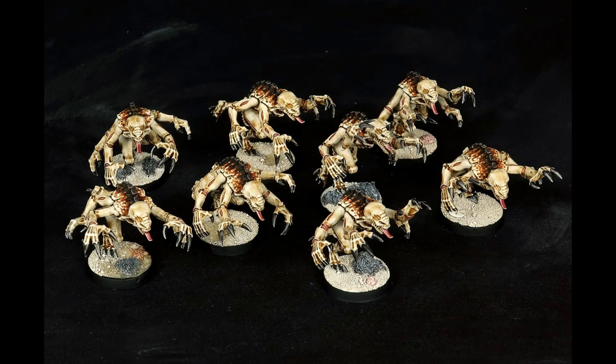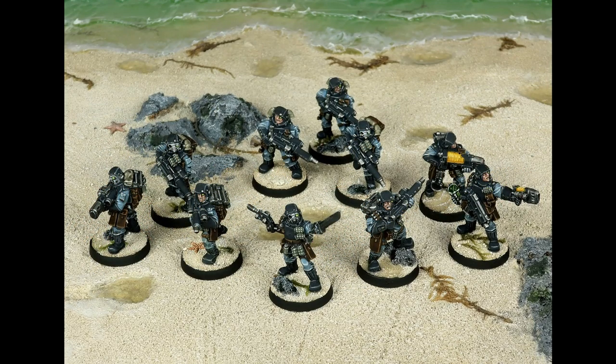Hi there. The coconut crab scheme I use on my Tyranids makes heavy use of washes to get acceptable results in minimal time, and while I don't use quite the same process on my non-Tyranid models, I do have a similar technique to speed up my painting.